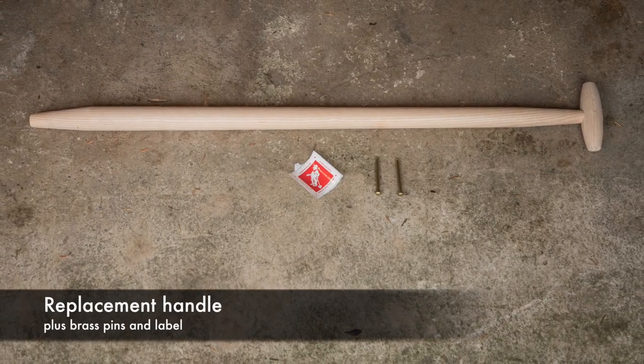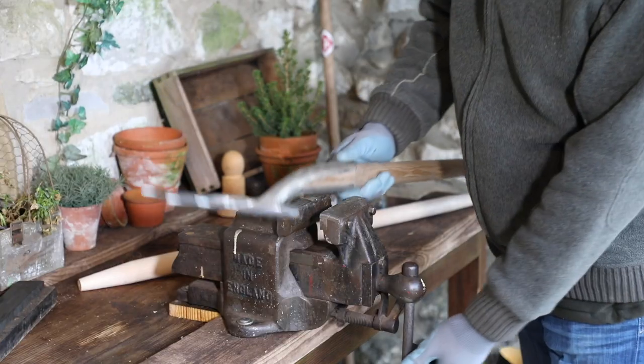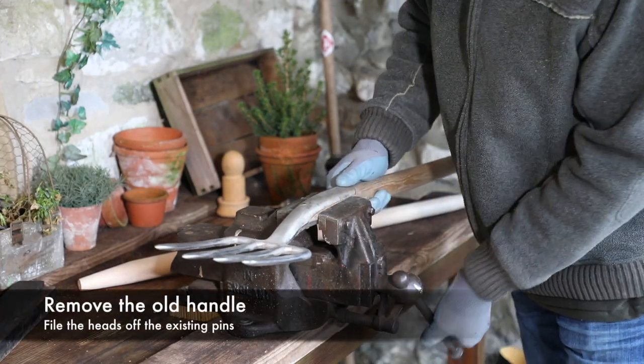The replacement handle is supplied with two brass pins and a new label. Firstly, remove the old or damaged handle.